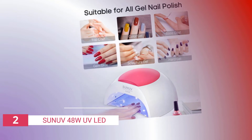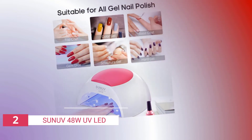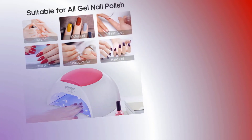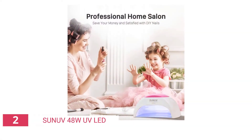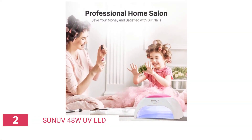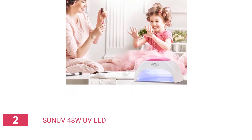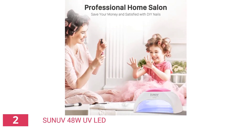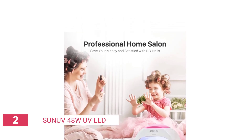During LED curing, the lamp will sense your nails and shut off when it's done — no more burned fingers. For safety and convenience, this UV nail dryer has a smart LED display that lets you know exactly which mode you're using. The SUNUV 48W UV nail dryer comes with 8W LED bulbs to ensure high-power curing with sun-like luminosity.